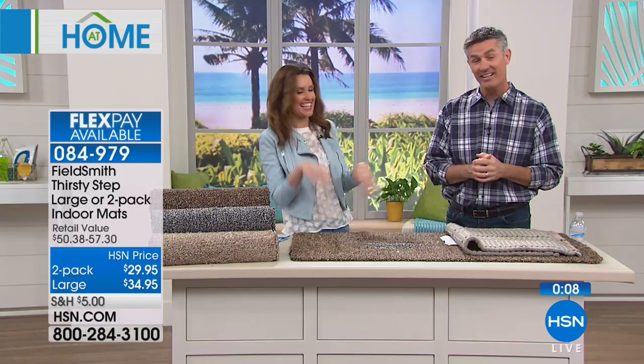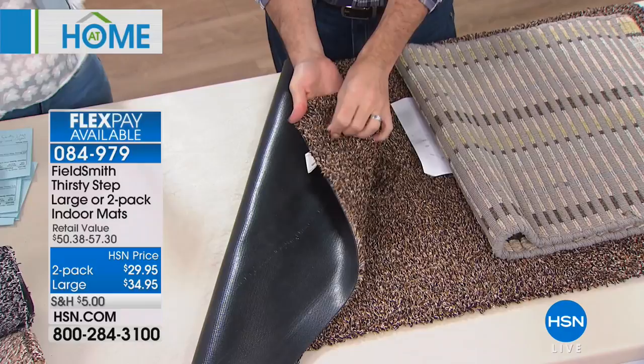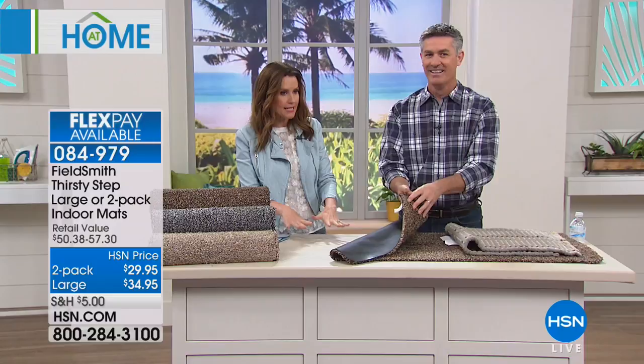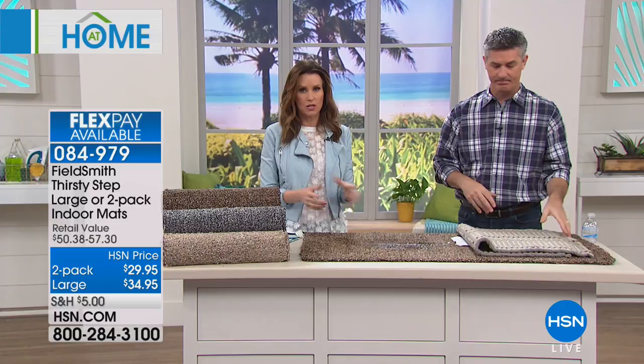Even just walking across it, it's so thirsty it picks up the dirt and water and doesn't transfer it down onto your floor. We have a bath mat and my son maybe drip-dries — it gets soaked and goes all the way under onto the tile, which is gross. This protects your floors whatever they're made of. $34.95 for the big one — you'll want that right by your sliding glass door.